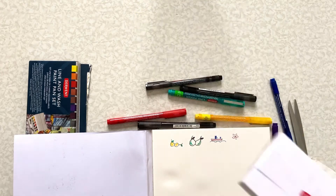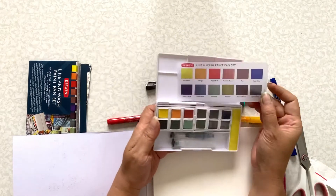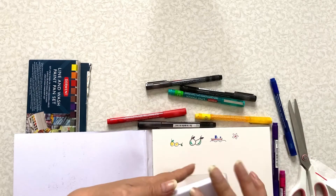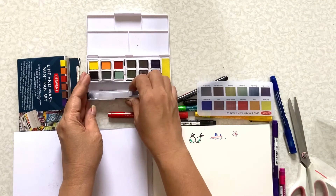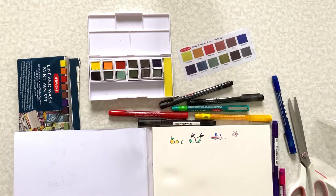Now let's see the watercolor palette. The colors are really pretty but it has a plastic wrap around it — let me get it out first. It already has a colored card and the water brush included. Let me try to set up this water brush.